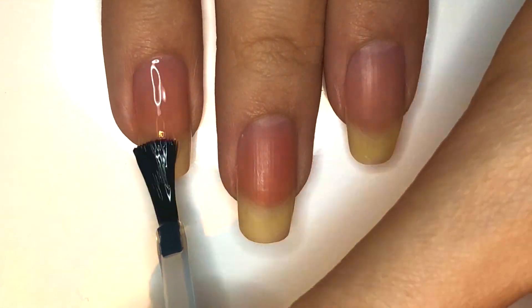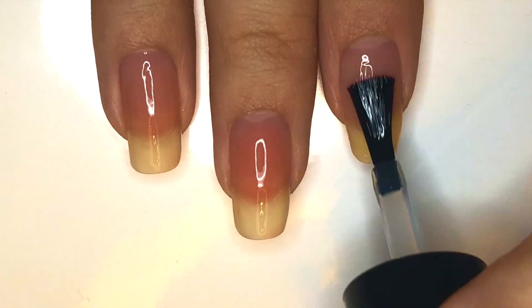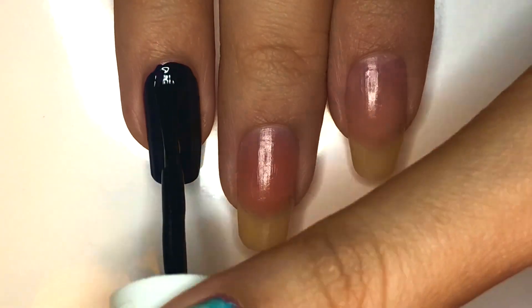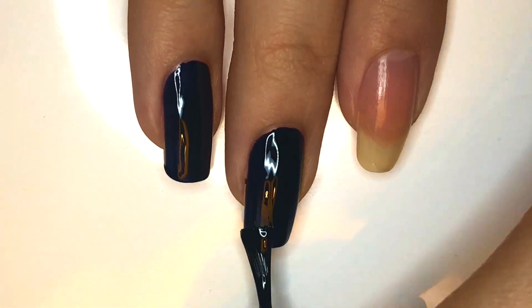Start by applying base coat to all of your fingernails. Paint your index fingernail a cool-toned pink, your middle and ring fingernails a dark blue, your pinky fingernail black, and your thumbnail taupe.